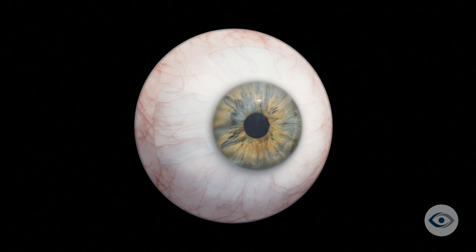A faint haze may remain within the cornea after surgery due to the presence of the original pterygium; however, this is usually visually insignificant. To help with healing of the corneal surface, a bandage contact lens will be placed on your eye, and is typically removed by your physician after one week.